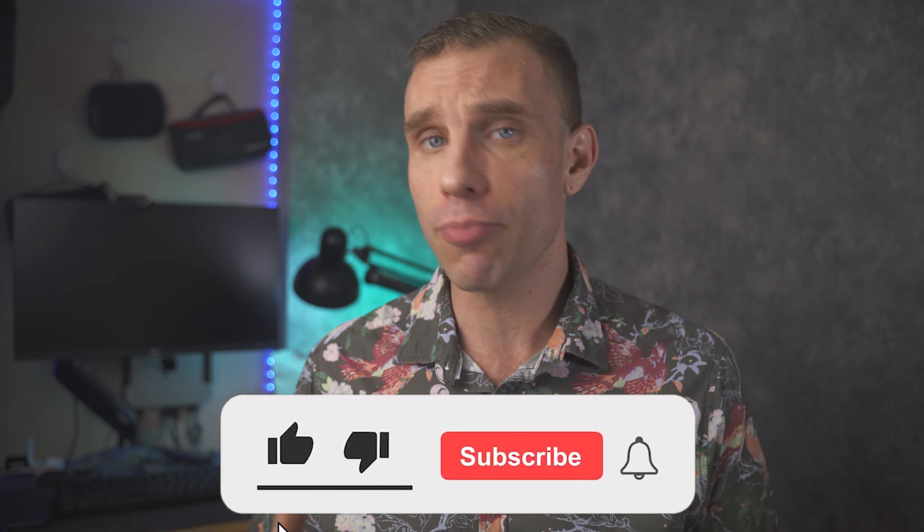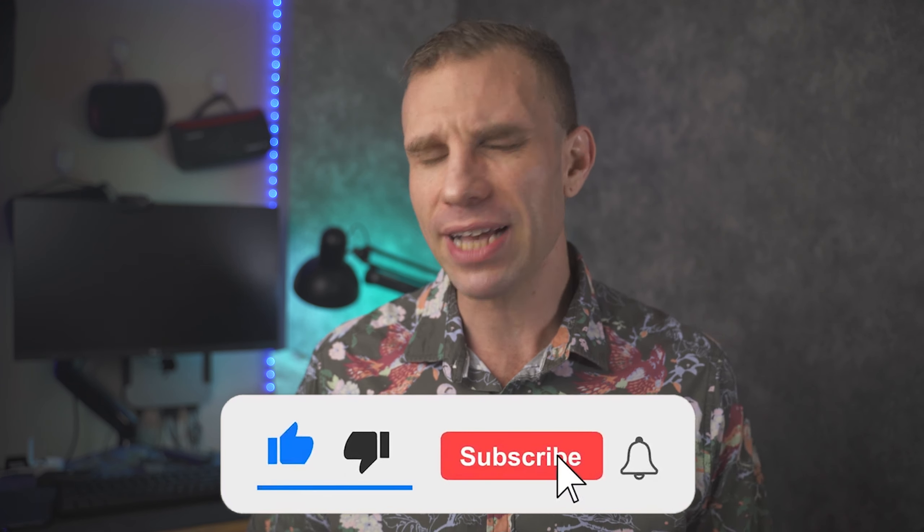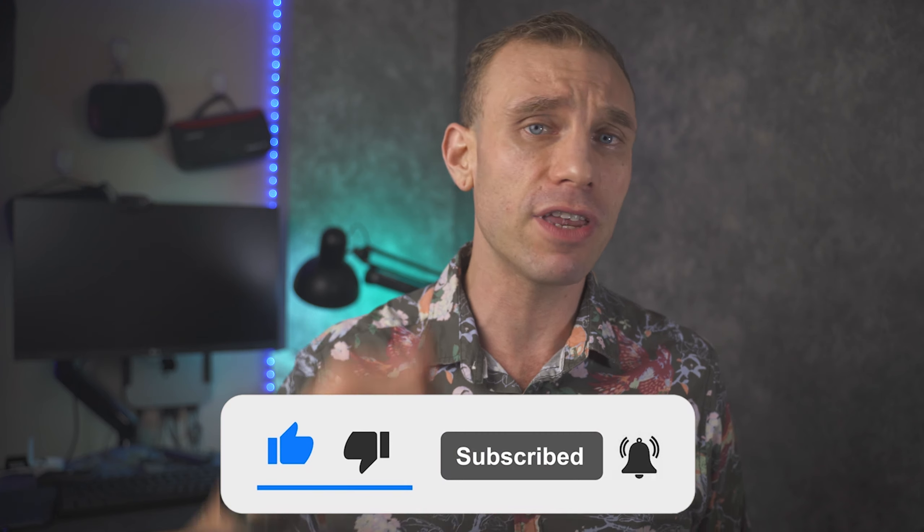I hope you guys liked this quick review of these Tudia Merge cases. I think they come in at a really competitive price point and they're made pretty well. If you liked the video, the best thing you can do to support the channel is give it a thumbs up. If you loved it, think about subscribing and becoming a channel member — we hang out over on Discord and it's only a dollar a month.